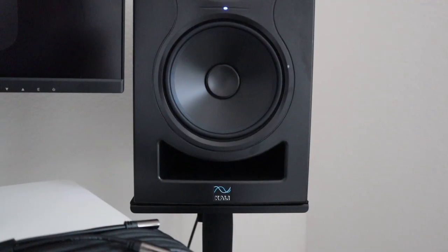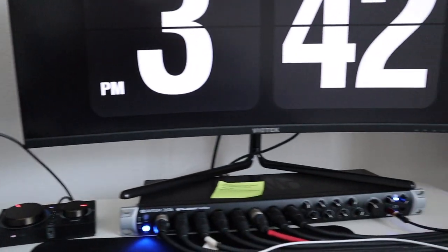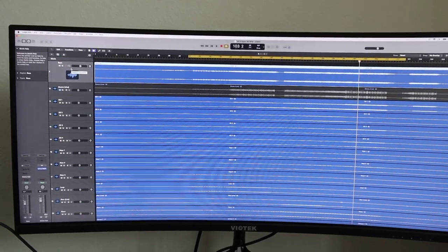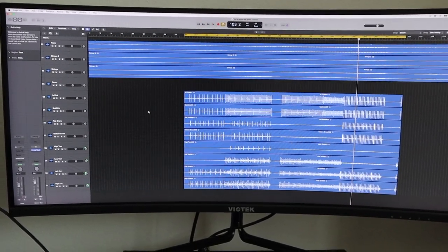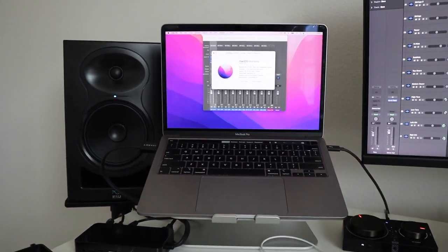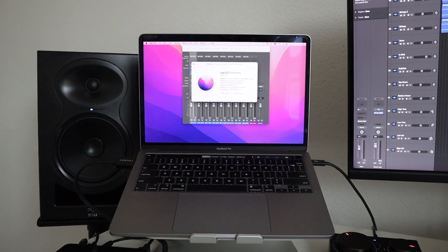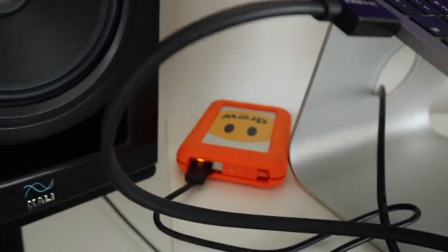For my studio monitors, I've got Kali LP6s — a really lovely pair. They are not too overbearing, which is nice since we have a smaller house. For my DAW, I use Logic Pro. When it comes to recording covers, content, or tracking remotely for an artist, it's easy to get in and set up sessions. All of my recording comes from my 2020 MacBook Pro — i5, 2 GHz, with 16 gigabytes of RAM and 256 gigabytes of storage. On the other side, I'm also using a Lacey hard drive.